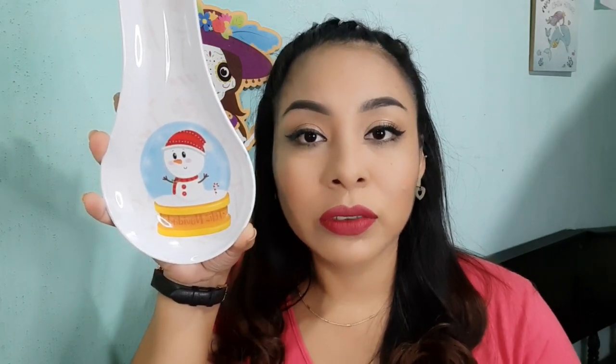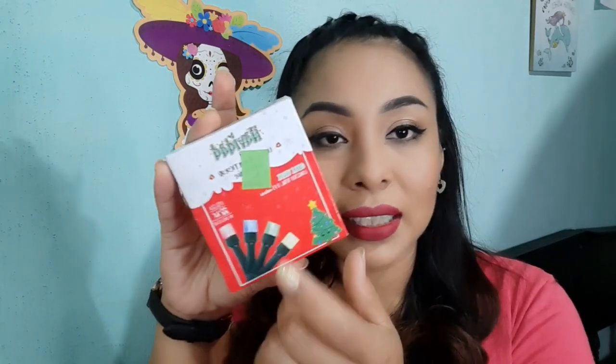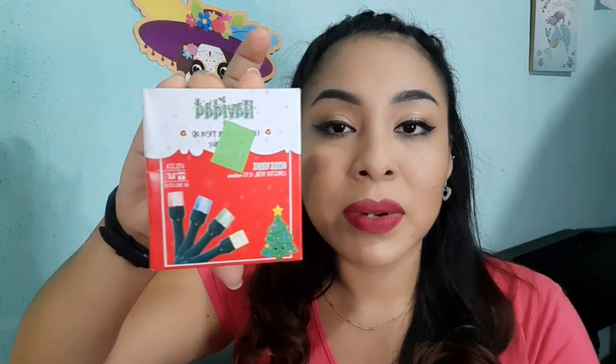Ustedes pueden encontrar Prichos frente a las cajas de Bodega Aurrera o de Walmart. Pasando a la siguiente compra que hice, fueron estas luces de Navidad, las típicas que siempre salen todos los años.